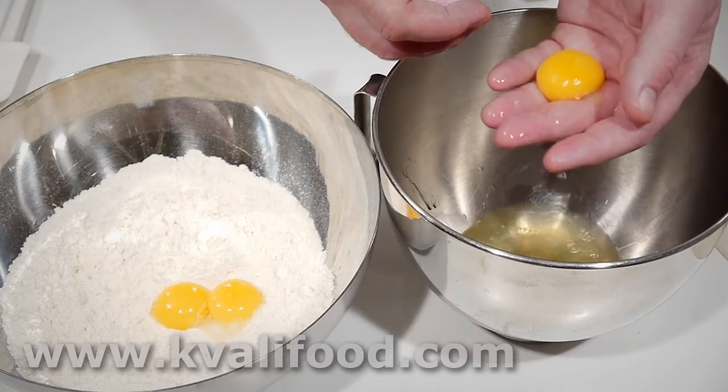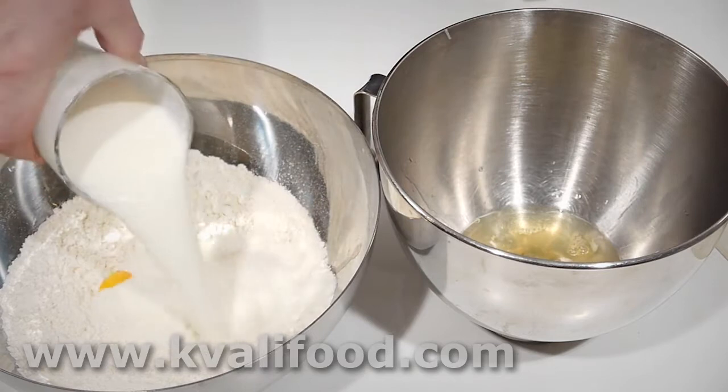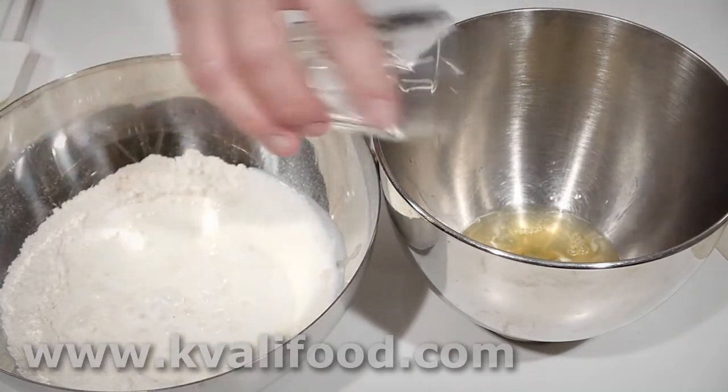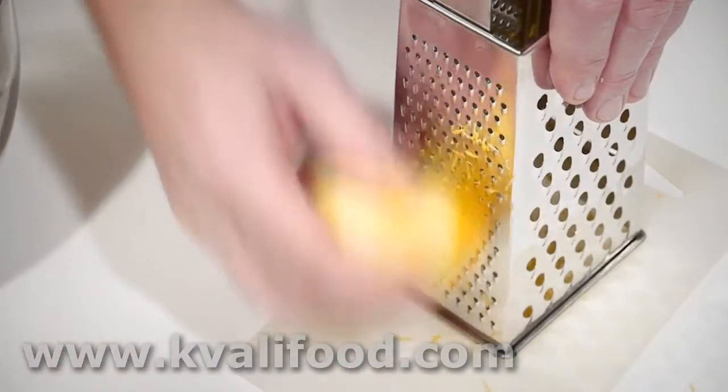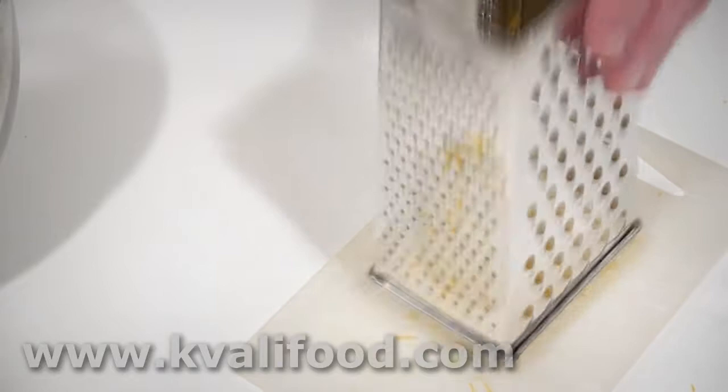Now we need to separate the egg yolks from the whites, then add the buttermilk and some sugar. I also grate a little bit of lemon zest into the dough.